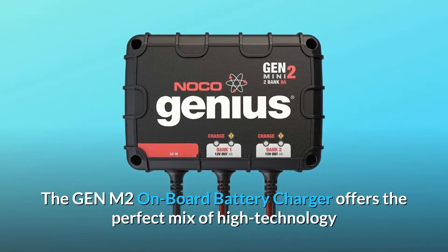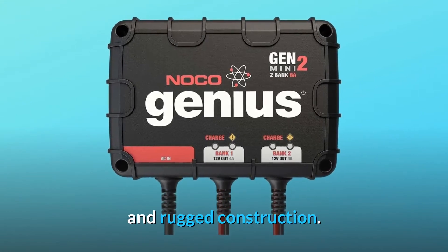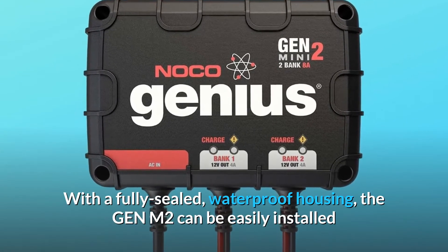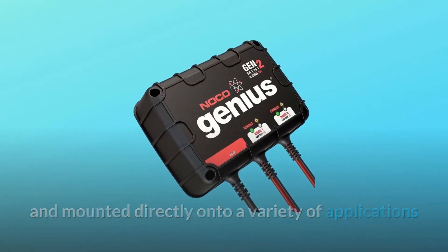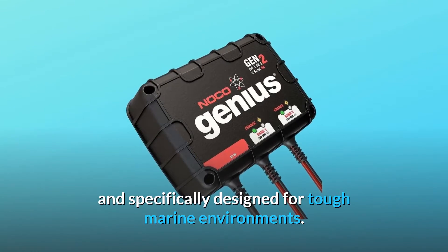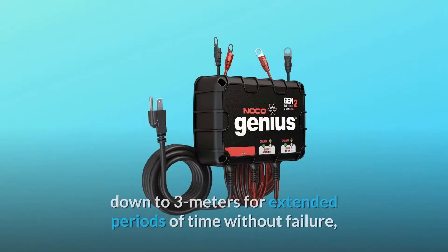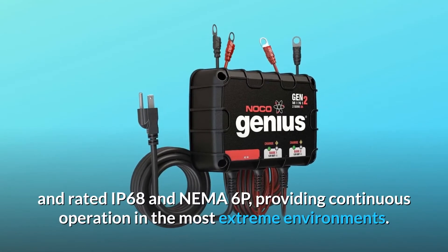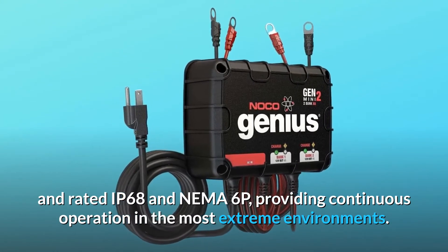The Gen M2 onboard battery charger offers the perfect mix of high technology and rugged construction. With a fully sealed, waterproof housing, the Gen M2 can be easily installed and mounted directly onto a variety of applications, and specifically designed for tough marine environments. Its waterproof design is capable of withstanding submersion down to 3 meters for extended periods of time without failure, and rated IP68 and NEMA 6P, providing continuous operation in the most extreme environments.